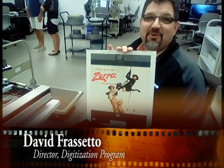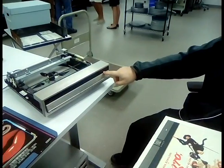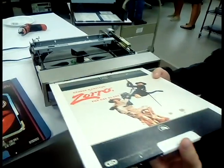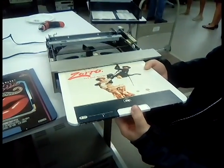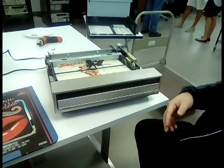We will be inserting Zorro the Gay Blade. When the unit has the L, it's indicating load, and once you get it in the grooves it will take over on its own.